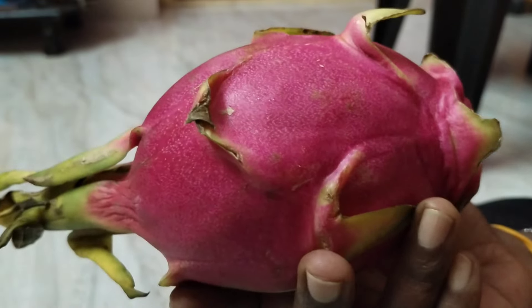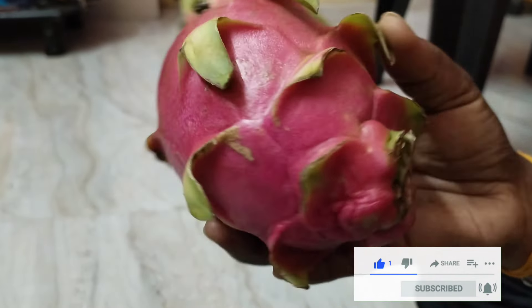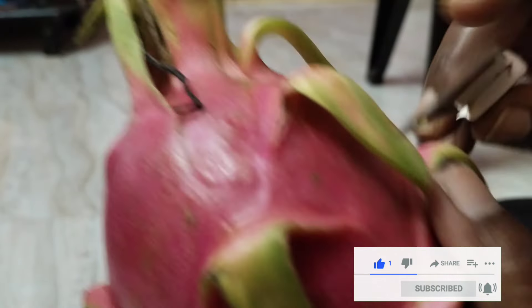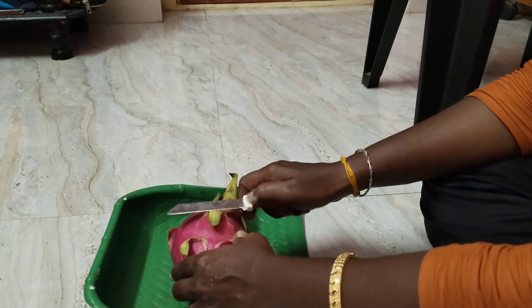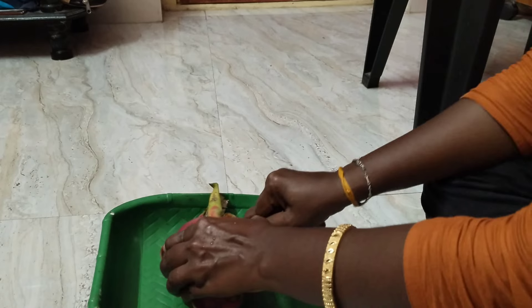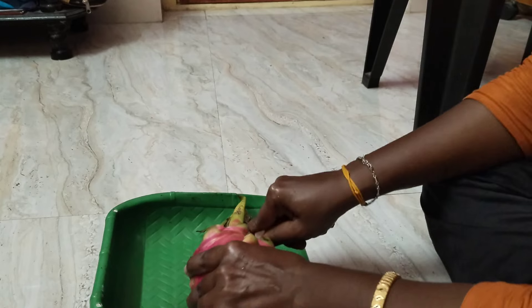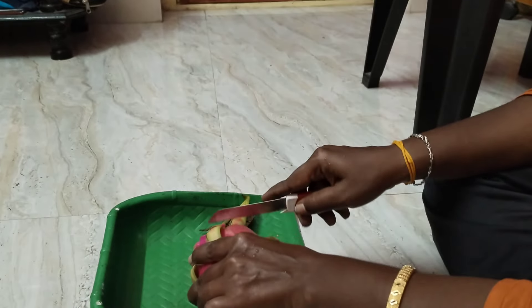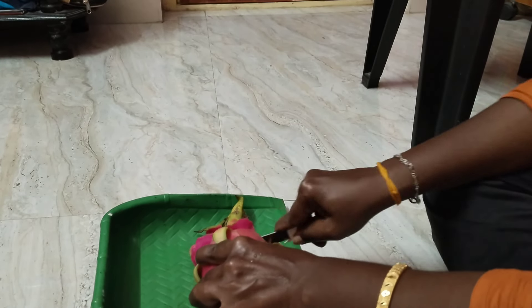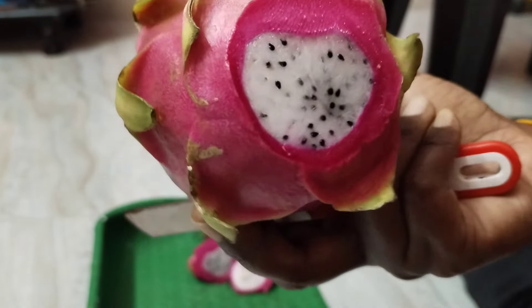I have this dragon fruit. As you can see, this is what the dragon fruit is going to be. This is the dragon fruit — let's cut it.